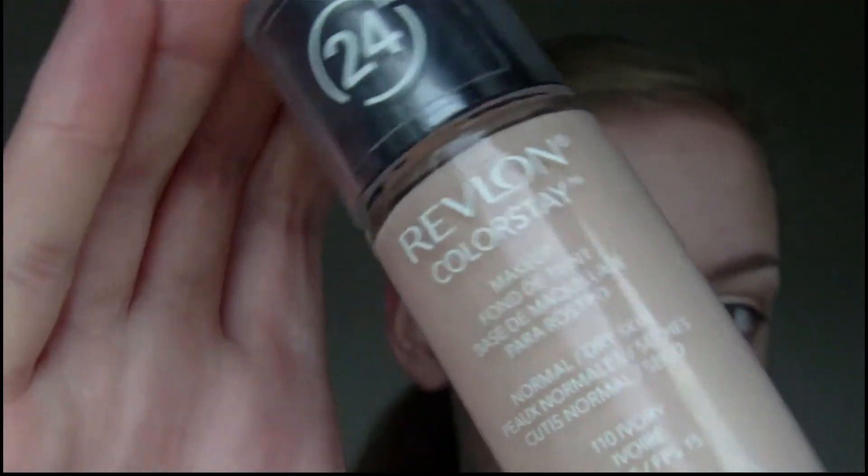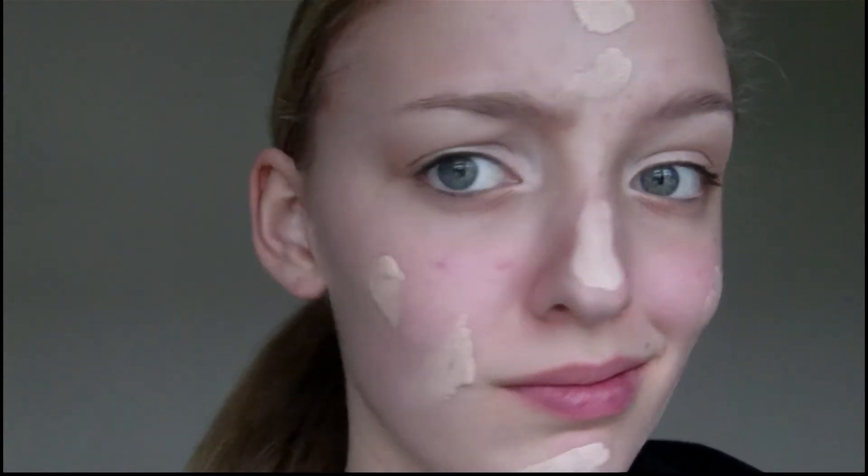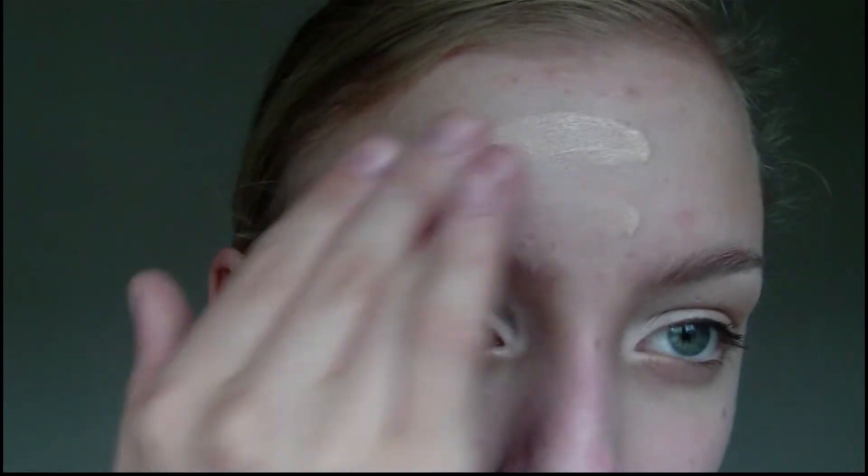Next I'm going to sweep away any eyeshadow fallout using a powder brush. And then I'm going to apply my Revlon colour stay foundation, using my fingers because I find that it's the quickest way to apply foundation and also that the heat from my fingers helps to melt the product into my skin.